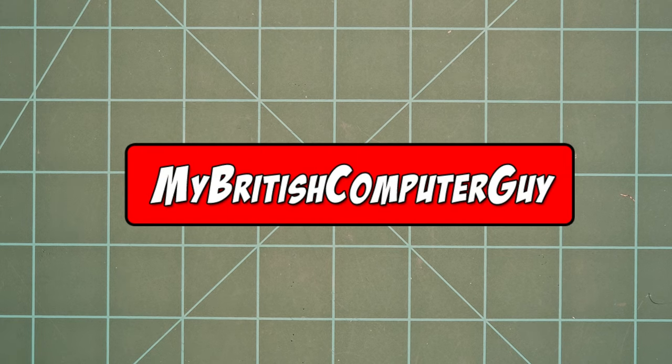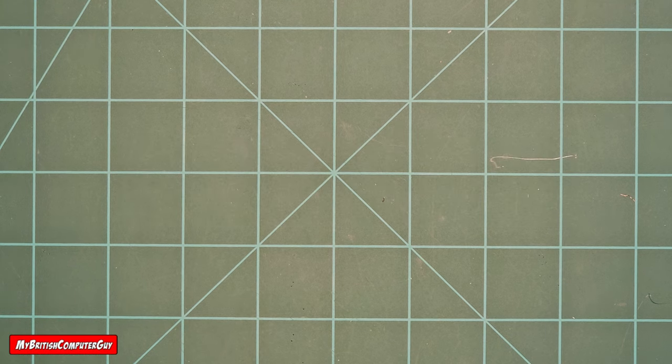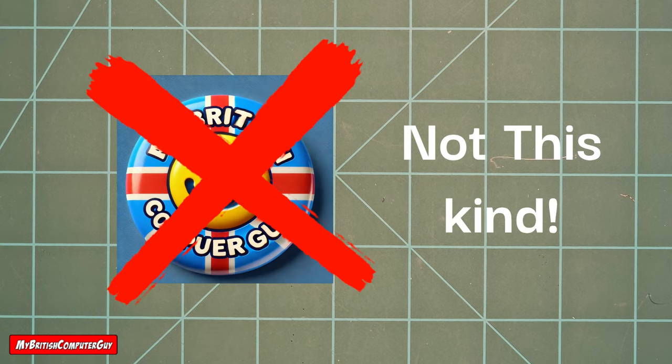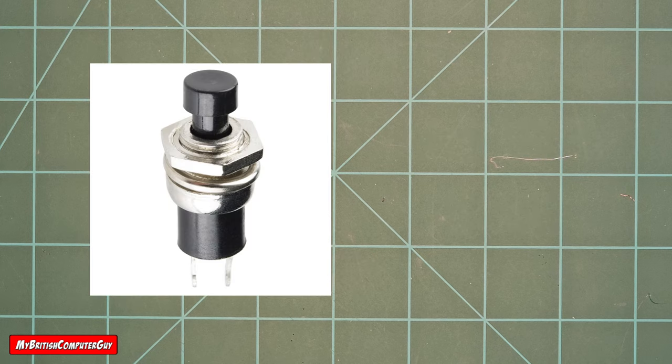Good day, YouTube friends and family — this is the British Computer Guy here. Sorry it's been a while, but I've had a few things going on in my personal life, so I haven't had a chance to get back to my WLED and LED content. But you'll be pleased to hear I am back, and we are going to be doing a video today on buttons and how they work with WLED and ESP32.